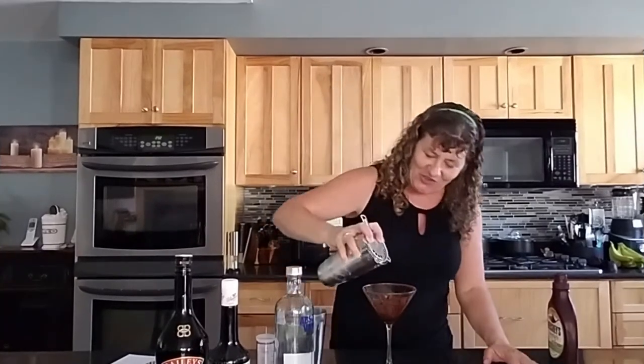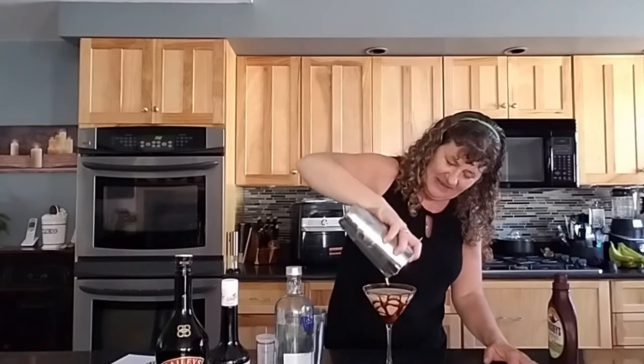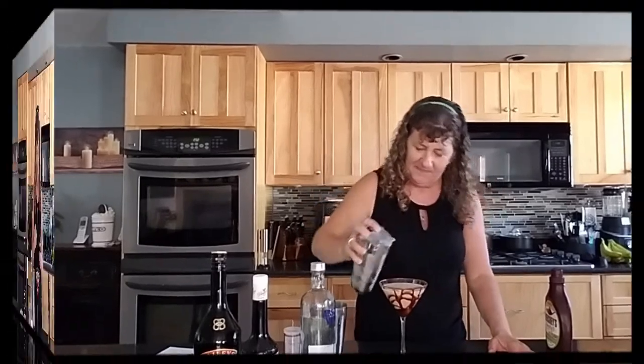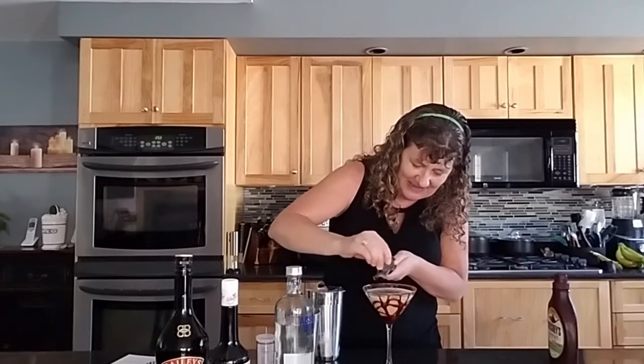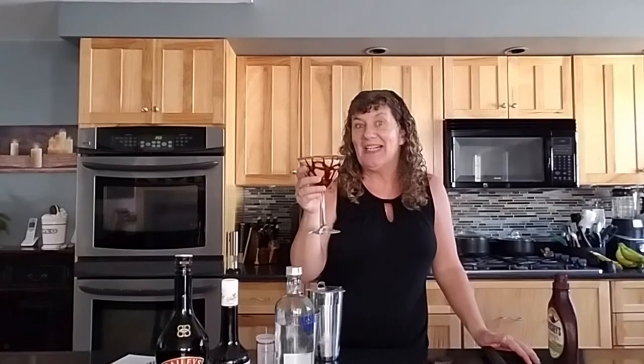Grab my glass out of the freezer, then we're gonna strain it in there. Then you're gonna take some dark chocolate — at least in my case I'm using dark chocolate — and put some shavings over the top. I'm also using the Pampered Chef zester; love using this for this type of thing. And there you have it, a chocolate martini!